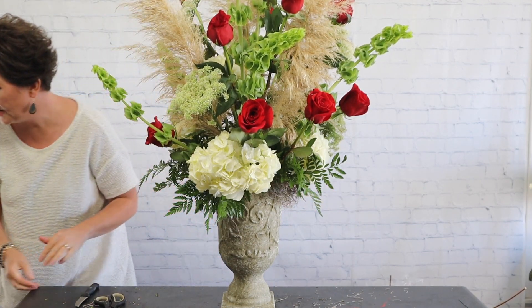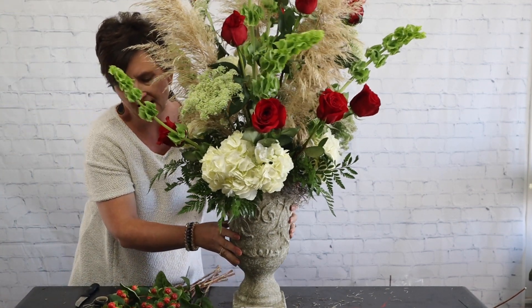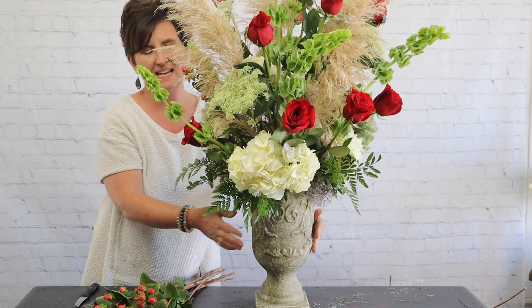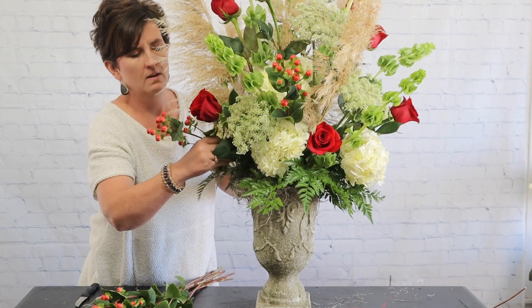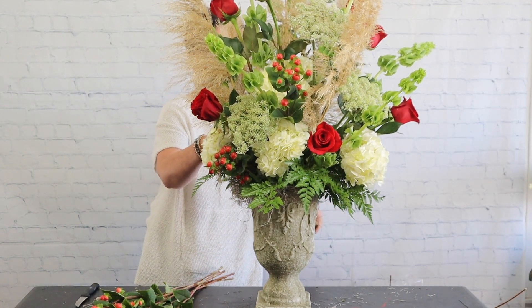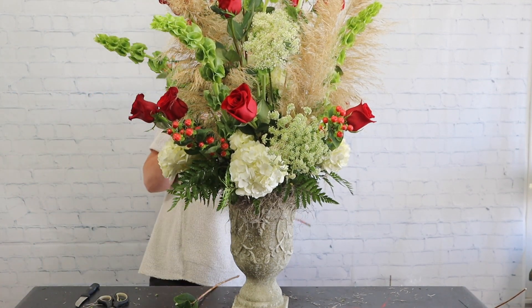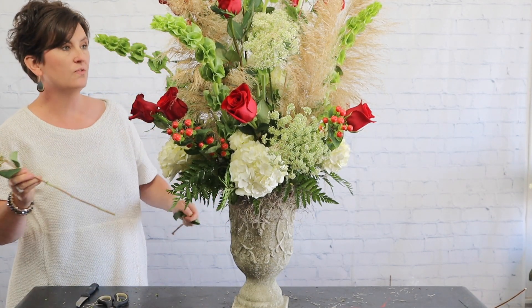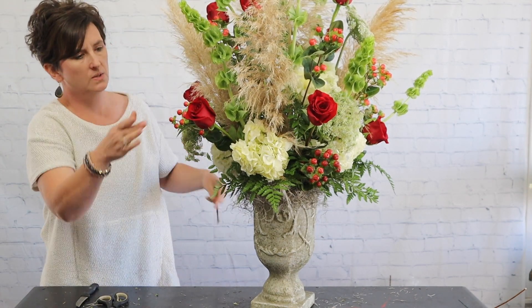Next we are going to come in with some Hypericum berries. Hypericum berries come in lots of colors — these happen to be a pretty bright red. They also call them coffee berries. I'm going to strip off some of that foliage: if the foliage looks bad, take it off; if it falls below the water line, you can take it off. They come in peach, pink, white, green, and burgundy — they're really nice and great for all seasons, available year round. They give a great different texture in an arrangement.